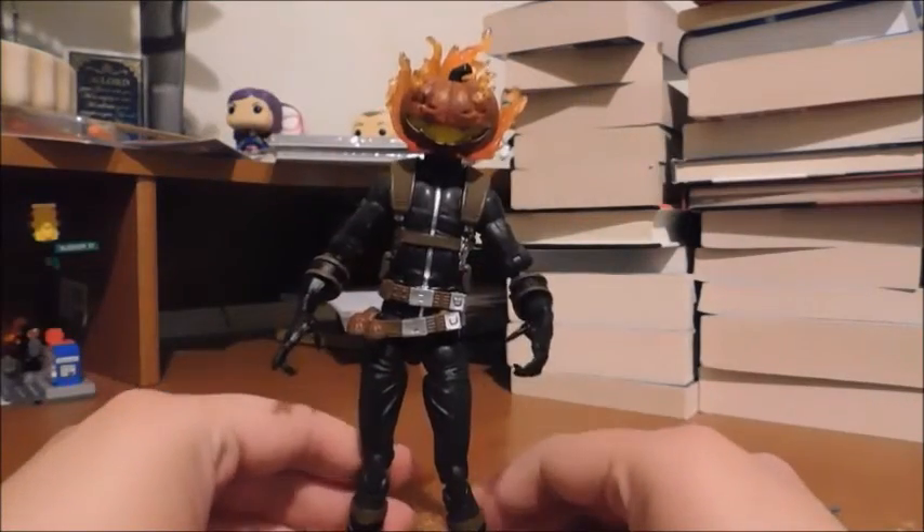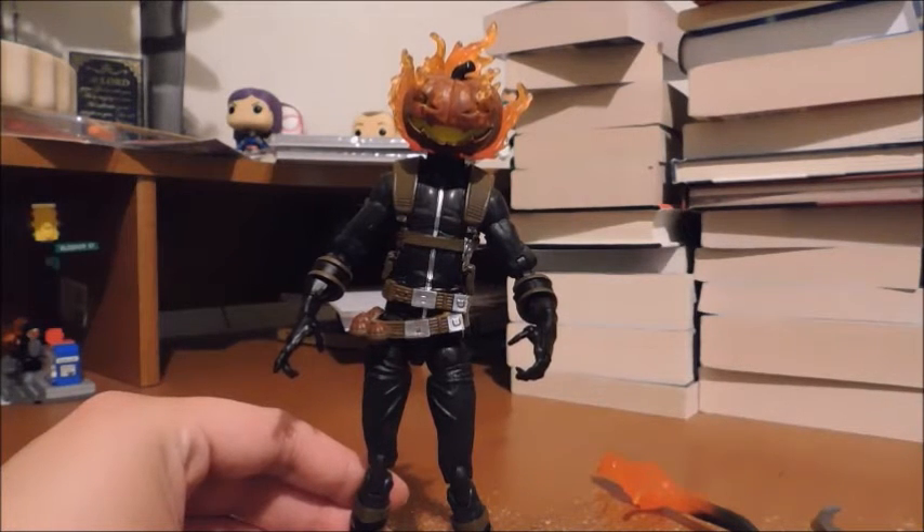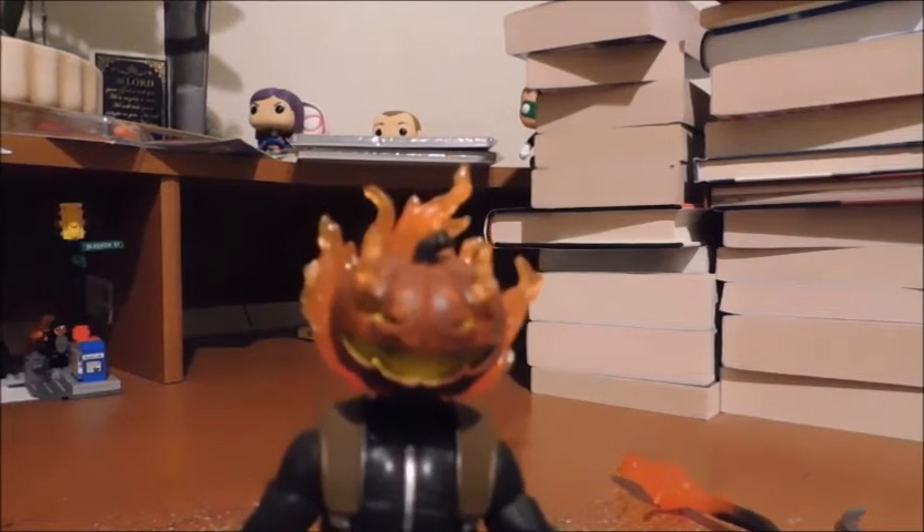Proportion-wise, he's very skinny and tall, which I really like — it gives him more of that creepiness and sinister factor. My favorite part of this figure is the head sculpt.